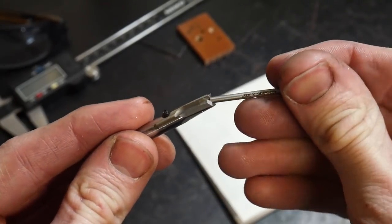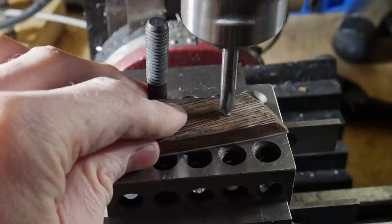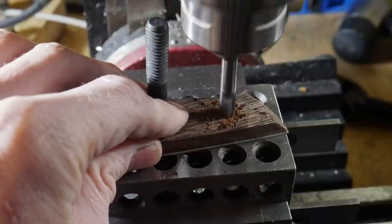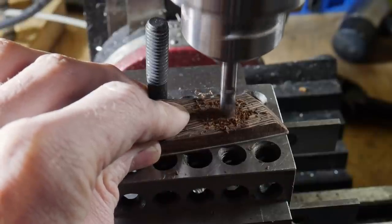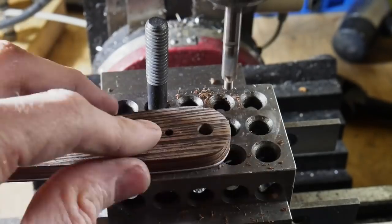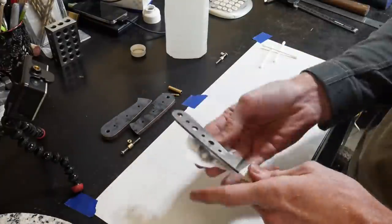I use a counter bore with changeable inserts — a really nice tool for both loveless fasteners and corby fasteners. I put in the pilot for the loveless fasteners and counter bore away, making sure to set my mill so all counter bores are the same depth.